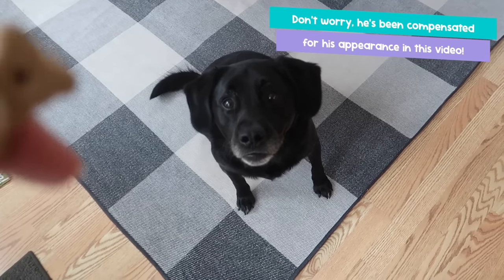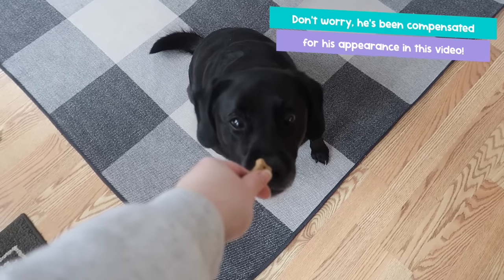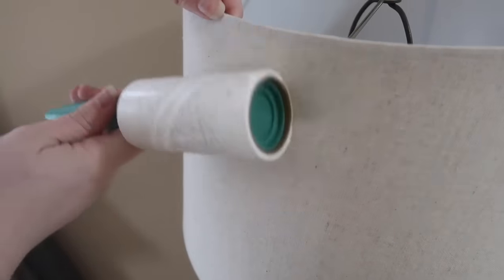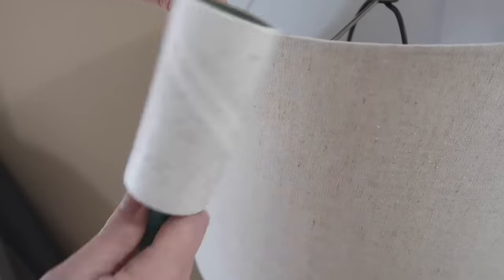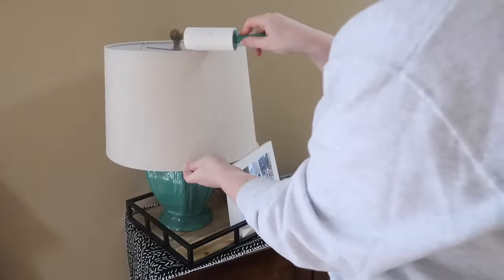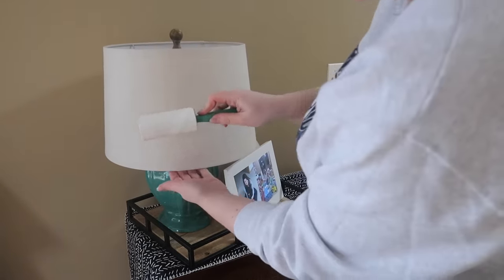Something else that gets me overwhelmed when cleaning is from my four-legged friend Sebastian — he's a black lab so he has a lot of hair around our house. I like to grab Dollar Tree lint rollers to get his hair up. They're also really good for cleaning lamp shades and for picking up any bits of glitter from wrapping after the holidays.